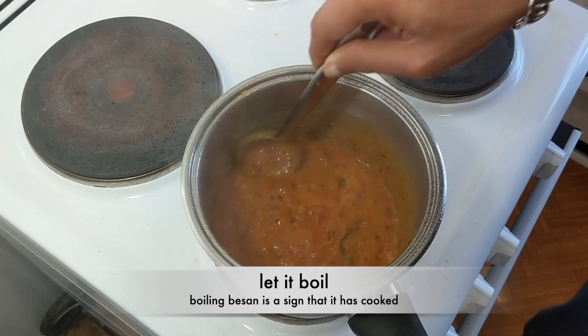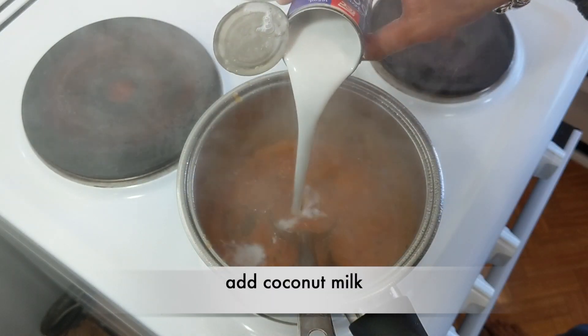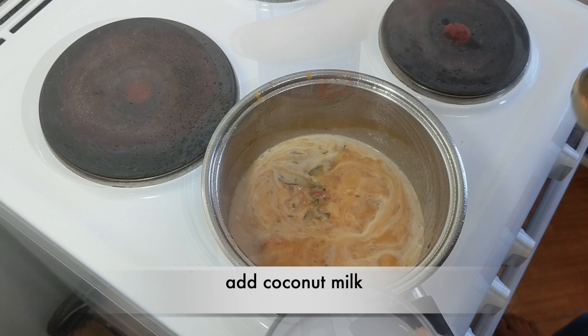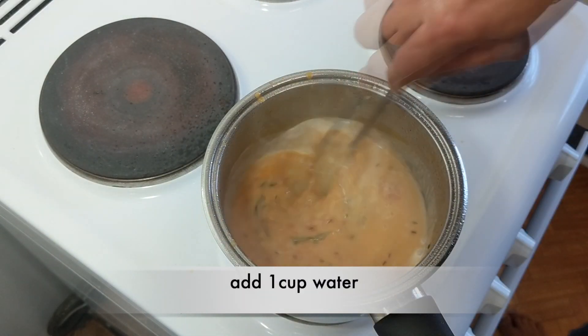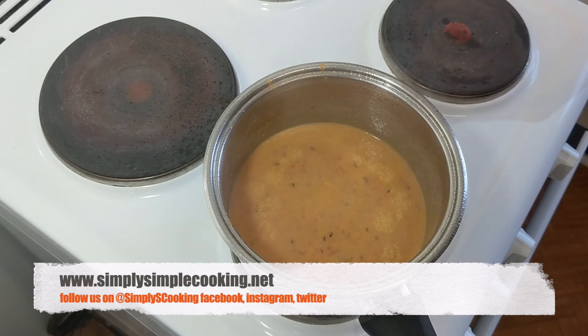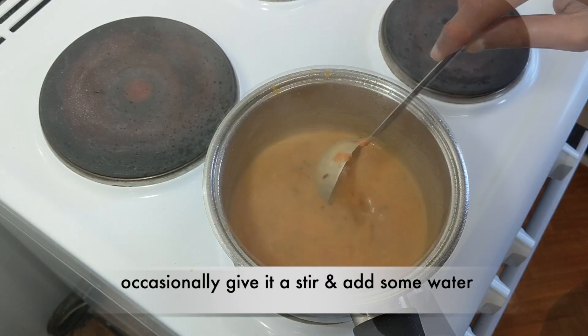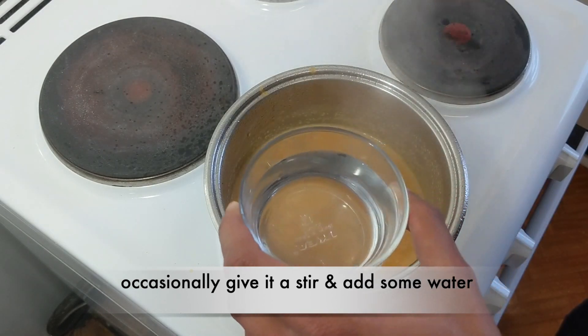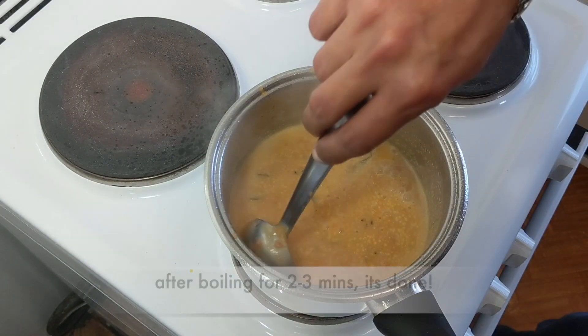Now it's time to add our coconut milk. Let's add all the coconut milk and also around 1 cup of water. Just a reminder — you can get the recipe of this dish on our website simplysimplecooking.net. As our tomato saar is boiling, occasionally give it a stir. Let's add 1 more cup of water and let it boil even further.